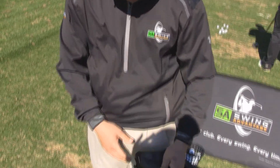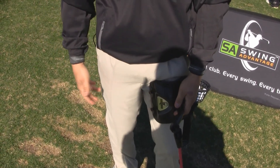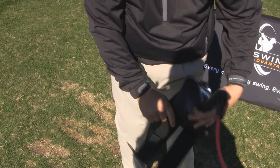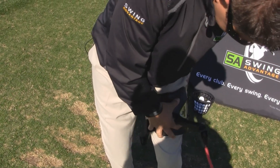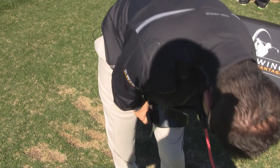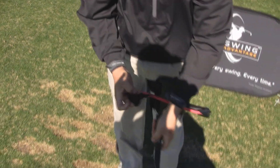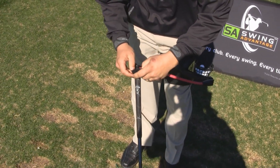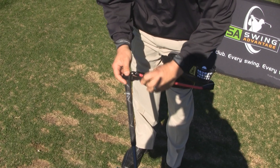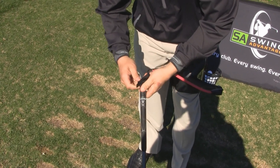It attaches to the left thigh. It works for both left and right handers — you would just switch it to the other thigh if you're left handed. It attaches inside with a buckle here and a buckle here, and attaches to the butt of the golf club, just like this.